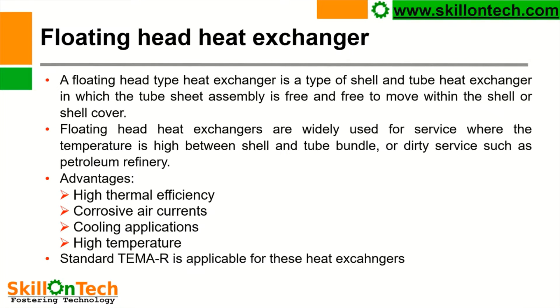These heat exchangers provide high thermal efficiency, handling of corrosive fluids, cooling applications, and high temperature service. The standards which are used for manufacturing of these heat exchangers are TEMA, which are applicable.